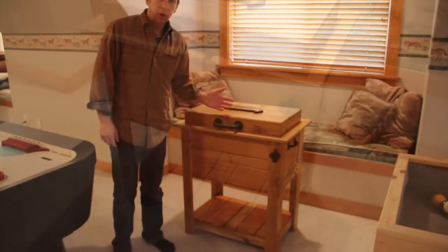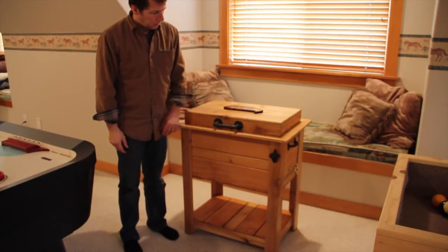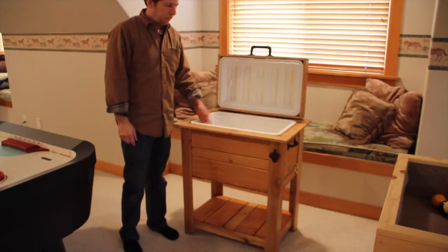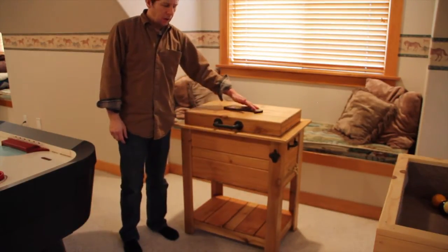I made this nice cedar cooler, something great for sitting on the back porch. Open it up, there's an igloo cooler inside. Put a decorative slab on top.